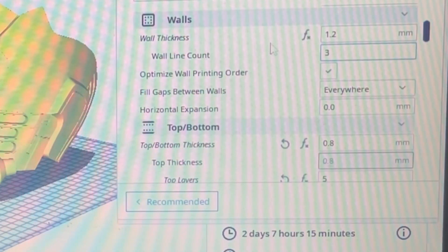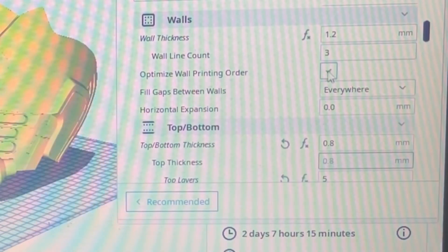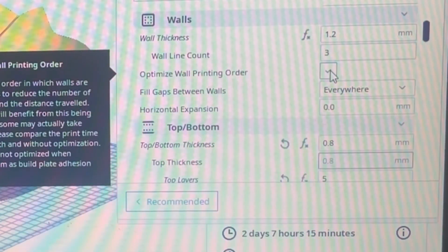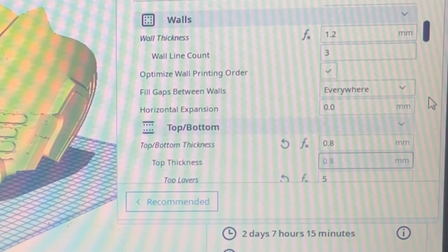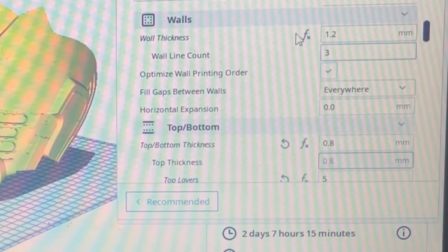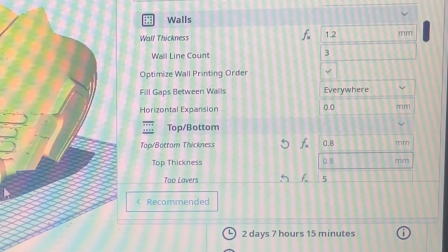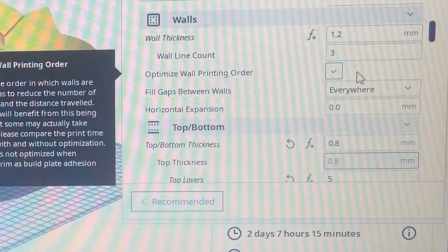For walls, I used a 1.2mm wall thickness with a wall line count of three. Very important: always click the 'Optimize Wall Printing Order' option. That will print walls in the most efficient way for the best quality. You can manually set inner walls before outer or vice versa, but selecting this option basically scans the model when sliced and determines the best print order automatically.